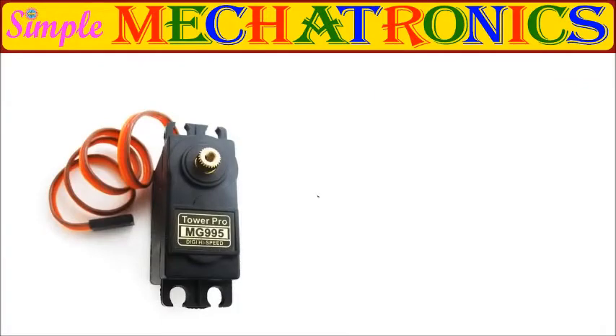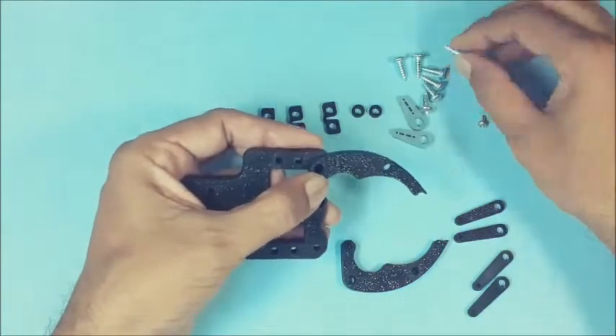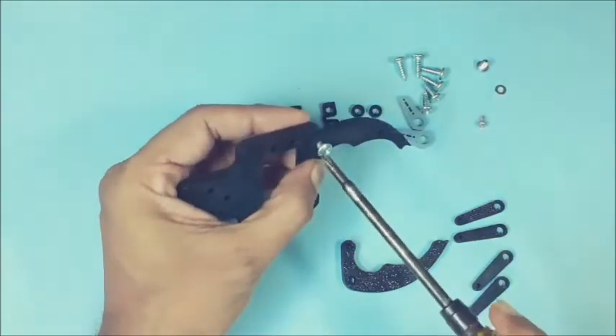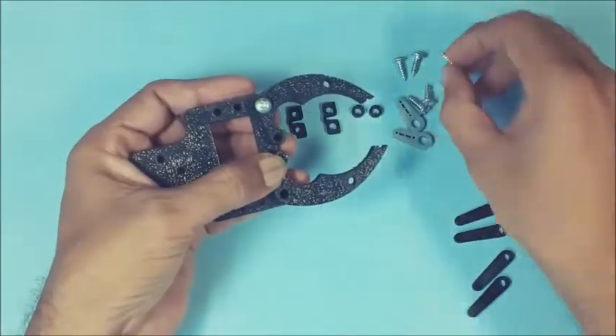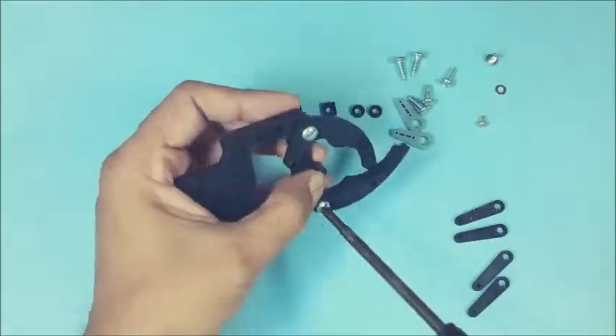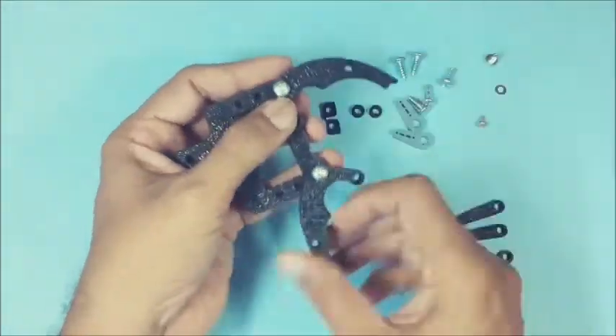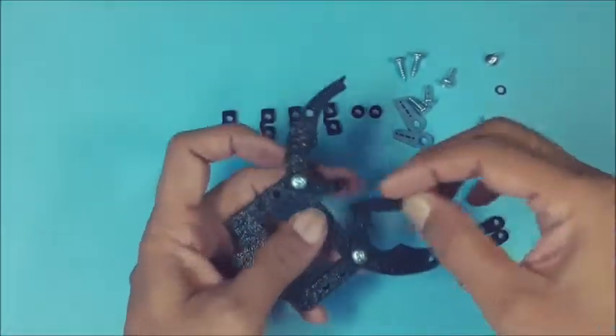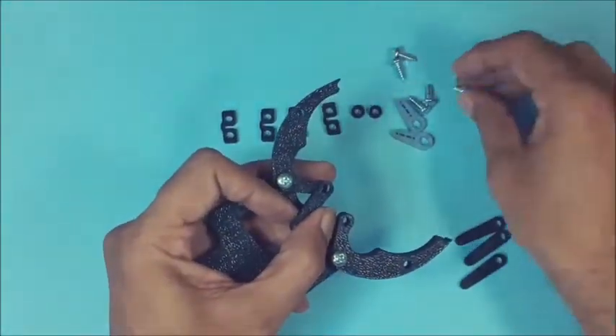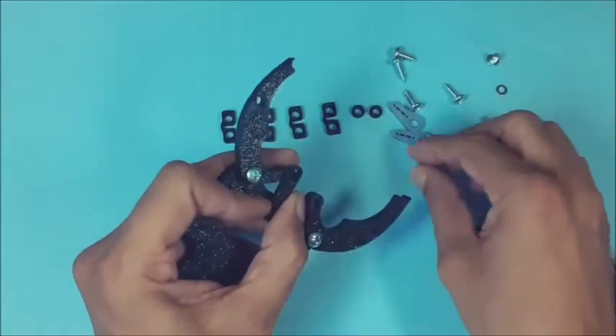We control the gripper jaws using MG995 servo motor. Start assembly by fixing the 2 jaws to the base frame using 2 suitable screws as shown. Then join one link to the inner extension of a jaw using a screw.